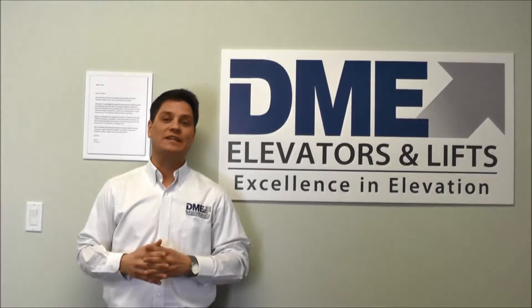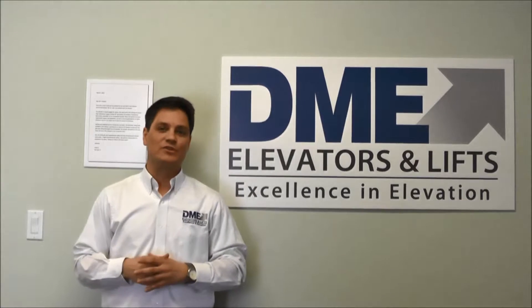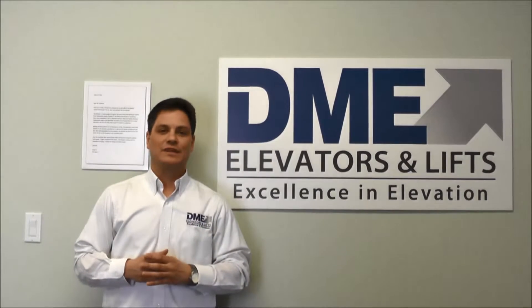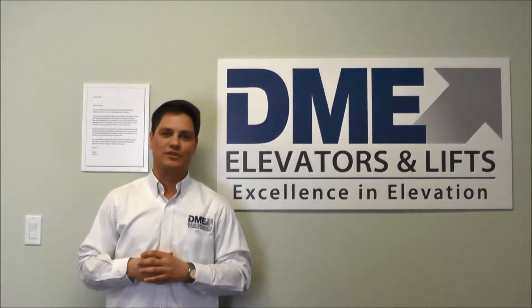We serve customers in Illinois, Indiana, and Wisconsin through our three offices: Lisle, Illinois; Indianapolis; as well as Kenosha, Wisconsin. We're bringing a number of videos to you to answer questions that we oftentimes get from our customers. We hope that they're helpful to you, and if you have any other questions, you are welcome to give us a call.